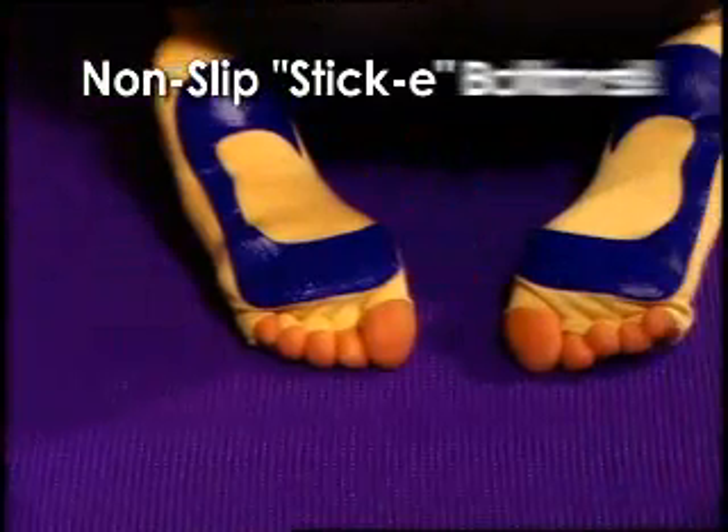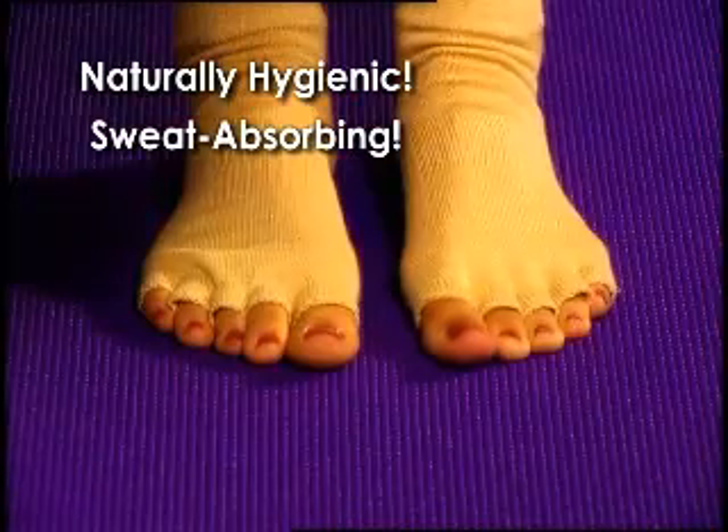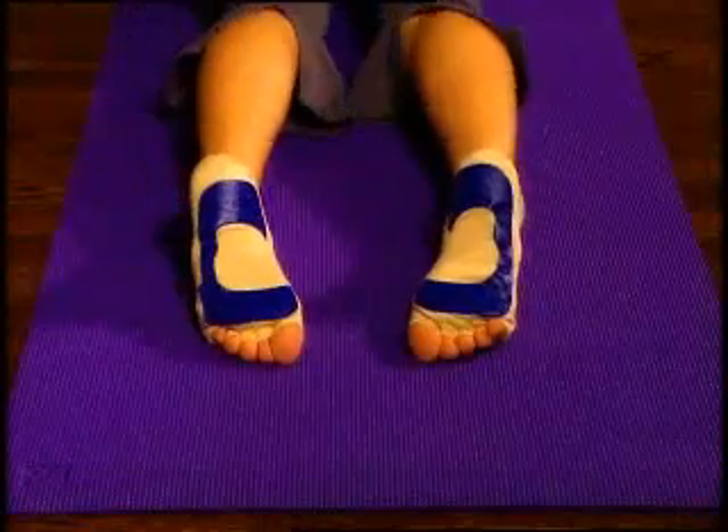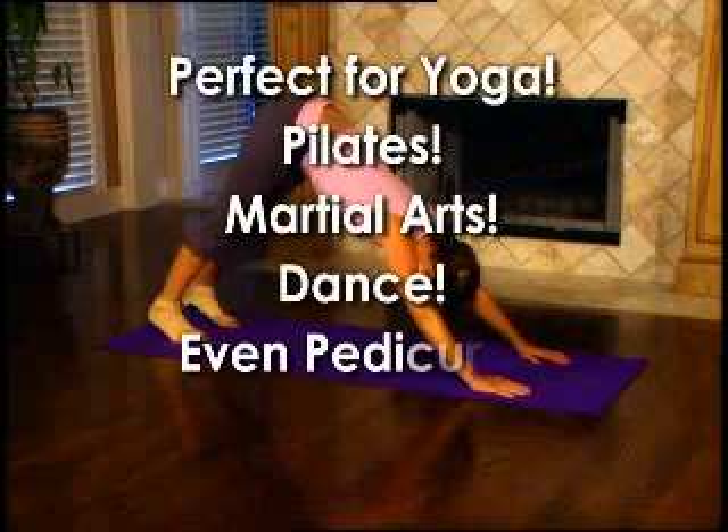Yoga Sticky Socks are non-slip toeless socks that provide a hygienic sweat-absorbing environment for all your barefoot exercises. Because toes are exposed and free to grip, Yoga Sticky Socks allow you to fully perform and enjoy yoga, pilates, even martial arts and dance.